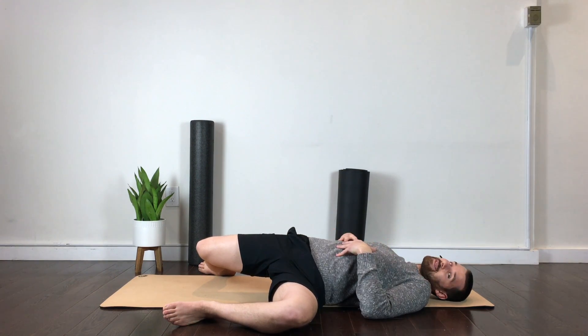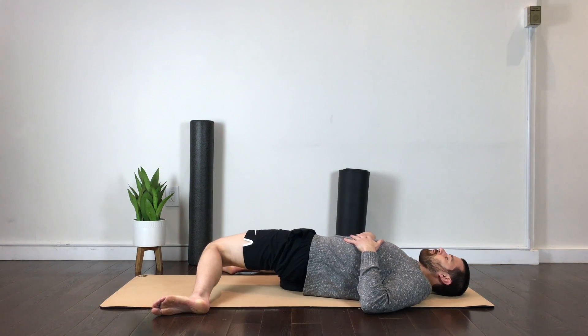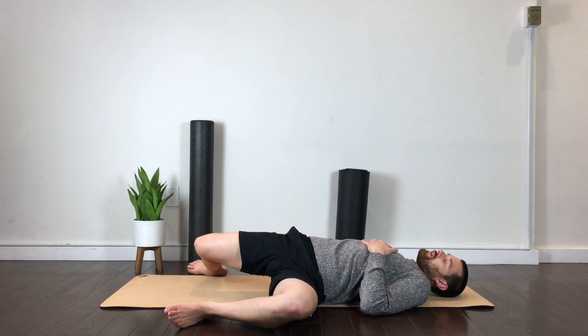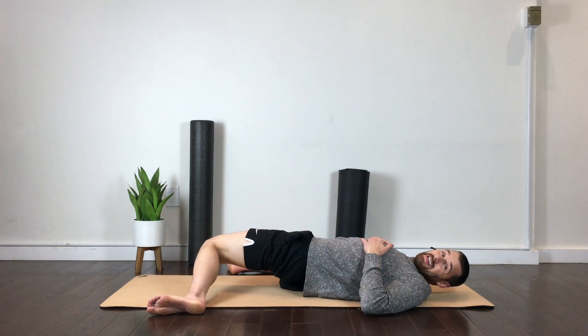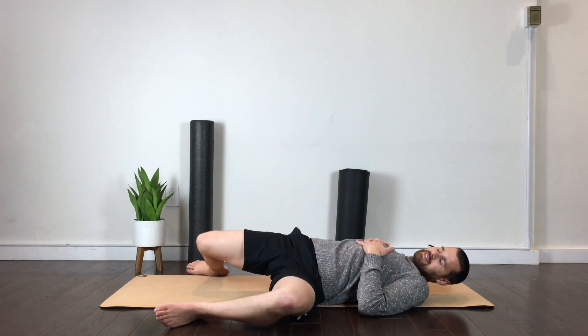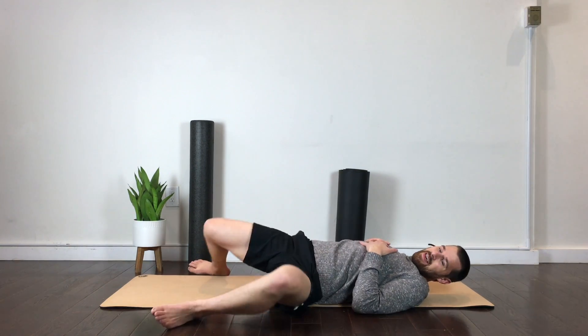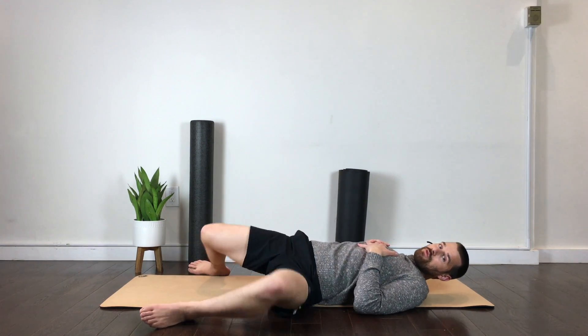Once I feel that stretch, I'm going to brace my midsection and then just switch sides. Everything falls over to the right side. And once I feel that stretch to the lower back and hips, I'm just going to keep shifting to either side with the intention of going deeper and deeper. Once you start driving blood flow to that area, things start warming up, you should start gaining mobility and more freedom to move.